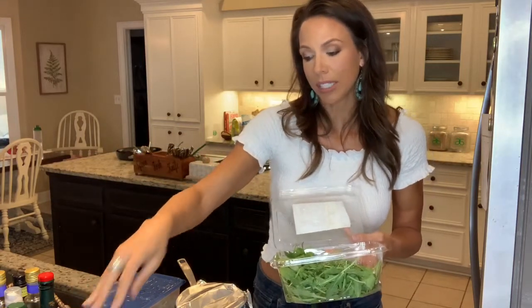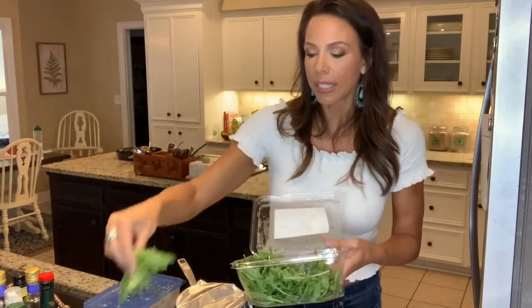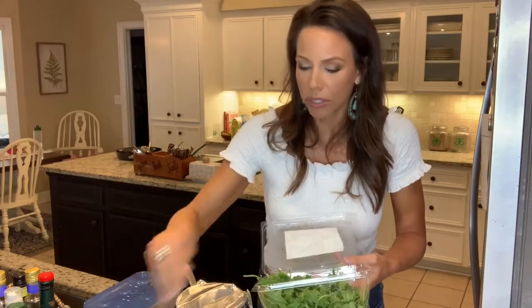Arugula is such a great lettuce — and I didn't know this until recently — it is actually a cruciferous vegetable. It's not in the lettuce family, so it's kind of like eating broccoli or cauliflower. I want as many nutrients into every meal as I can get, so I'm going to use arugula today.